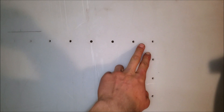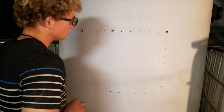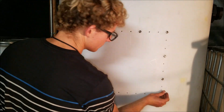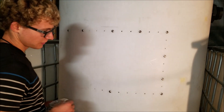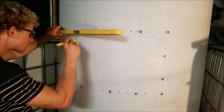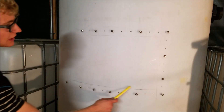Now we got all those holes drilled. What I'll do is draw a line where I need to cut. I'll use these bolts as a guideline, grab my level, and mark about an inch away from the holes. So you can see we got that marked out — that's pretty much what we'll be cutting.